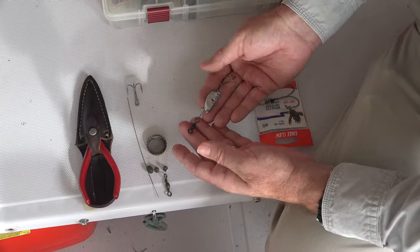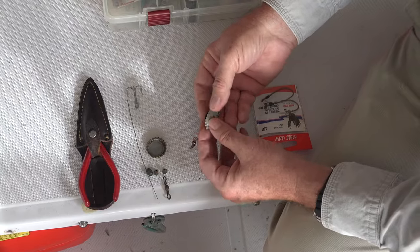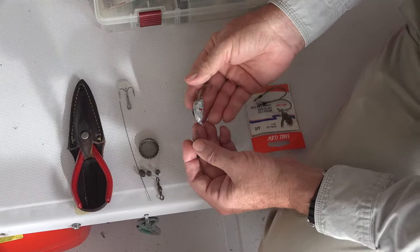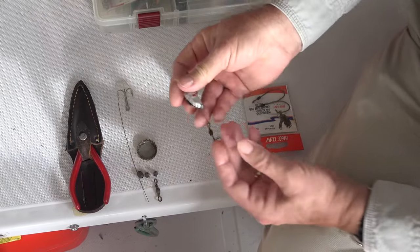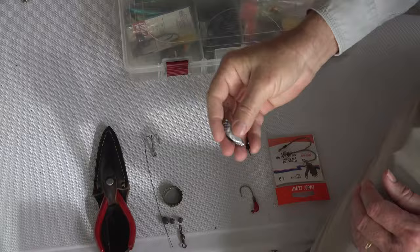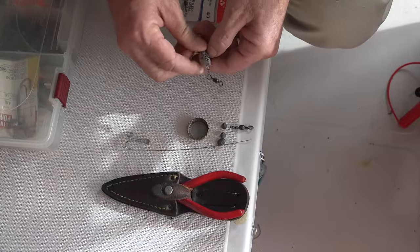The rattling bottle cap lure — this one's all rigged up and I'm fixing to wrap it with another bottle cap and totally make another rig. I'll show you how to do this; you can do this right on the boat. Here's what you're gonna need.